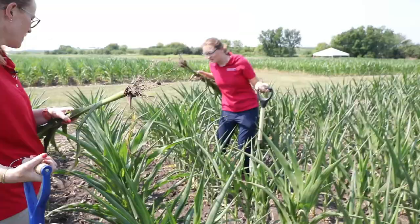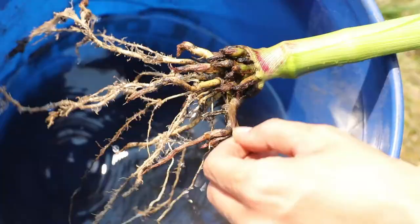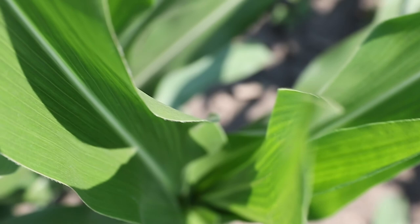Hi everyone, my name is Erin Hodson and I'm an extension entomologist with Iowa State University Extension and Outreach. Today we're shooting a video to learn more about corn rootworms. There are some adults feeding — three, four, five. There are a couple of points I want to stress today: how to recognize Western and Northern corn rootworms, a scouting plan for the larvae and adults, economic thresholds for both, and a resistance management plan to minimize the impact of rootworm in your corn fields.